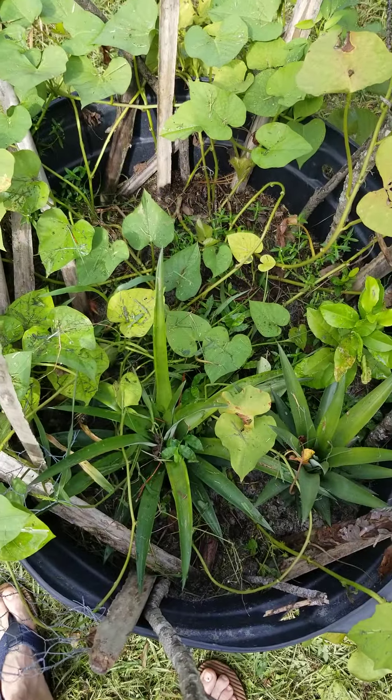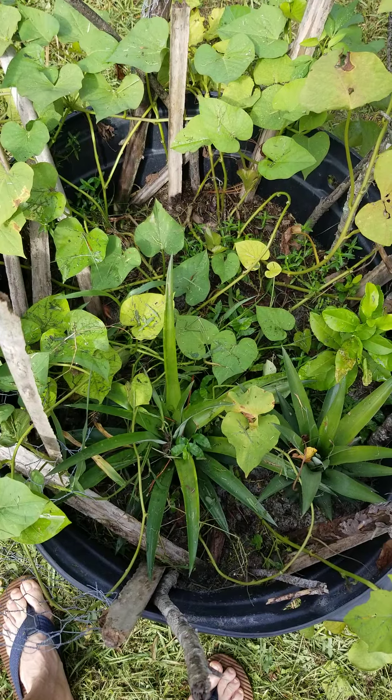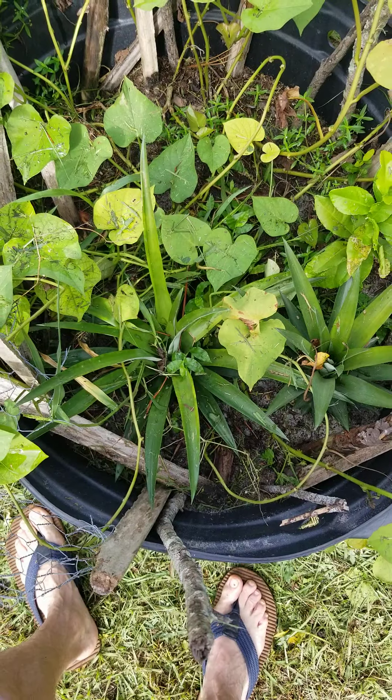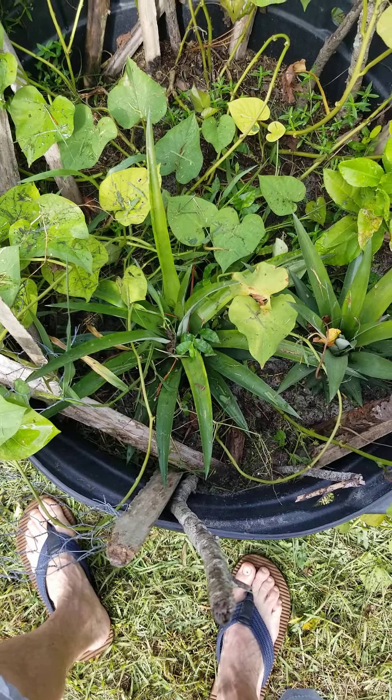Alright, so here is my sweet potato patch and I got a couple pineapples in there. You can just take the top of the pineapple off, put it in the ground, and boom — new pineapple plant.